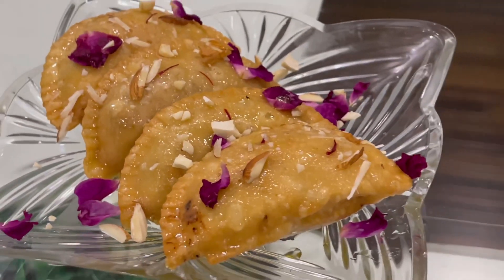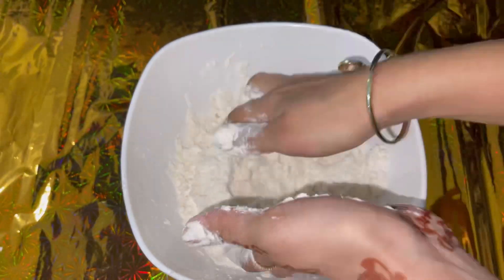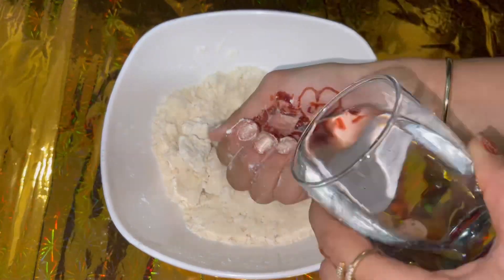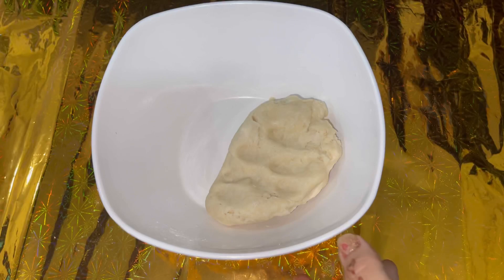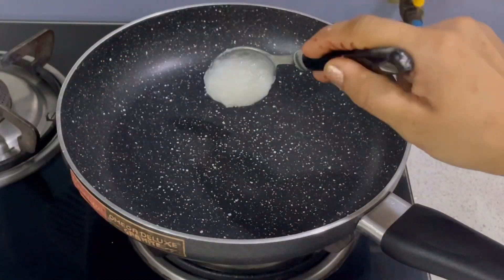Let's get started. First of all, I have taken a big bowl and added 3-4 tablespoons of ghee. Friends, we have to mix and merge with both hands so that it has a crumble texture. See, it is right — it is perfect. Now add a little water and we have to mix a tight dough and leave it for 15 minutes until we are ready for the filling.